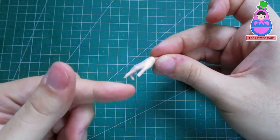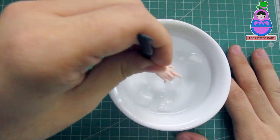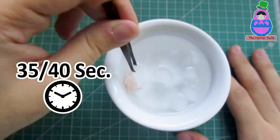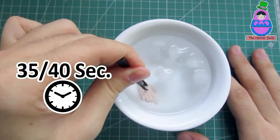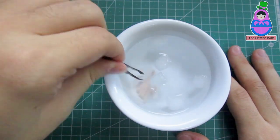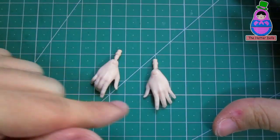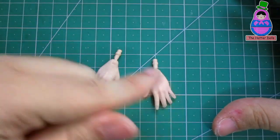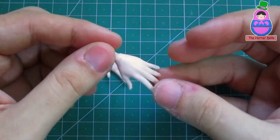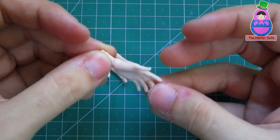With the doll hand already molded, now I will submerge it in the cold water, and as with the hot water, I am going to wait 35 or 40 seconds or as long as you like, since the cold will make the plastic of the hand harden. And this is how the hands of the BTS doll look. I have positioned each hand differently for greater variety so that each one has a unique position.